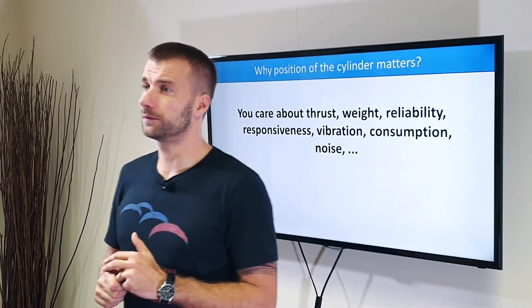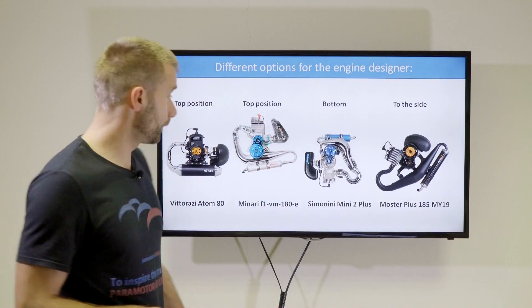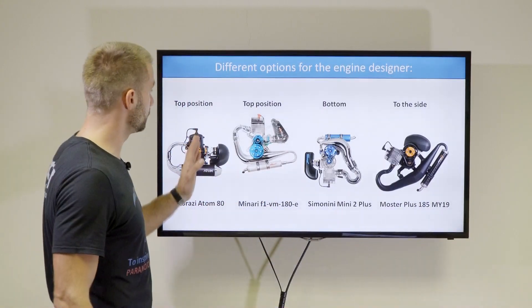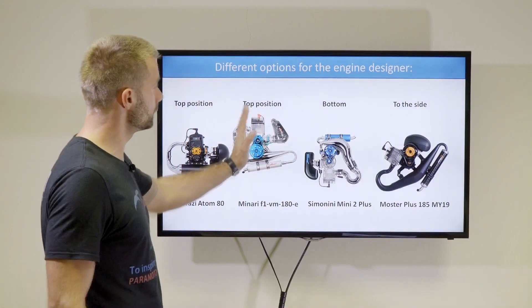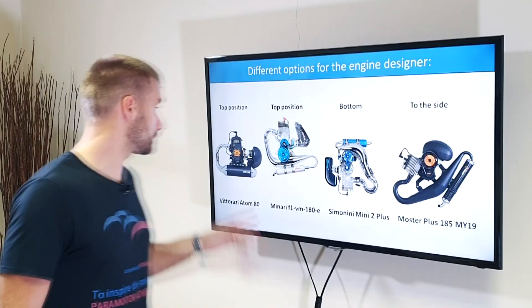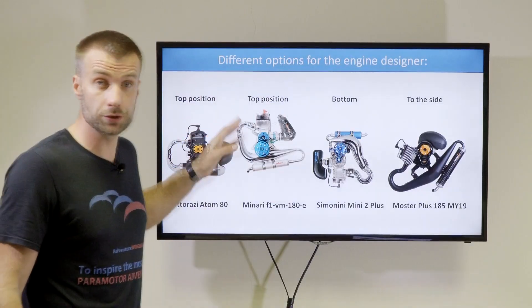Different cylinder positions have benefits and disadvantages. Basically we have three major positions: the cylinder on the top, the cylinder at the bottom, and the cylinder to the side.